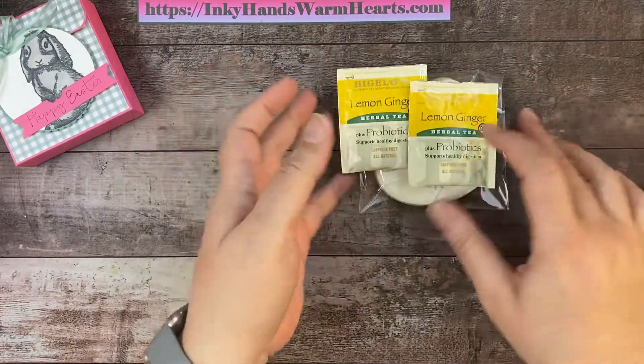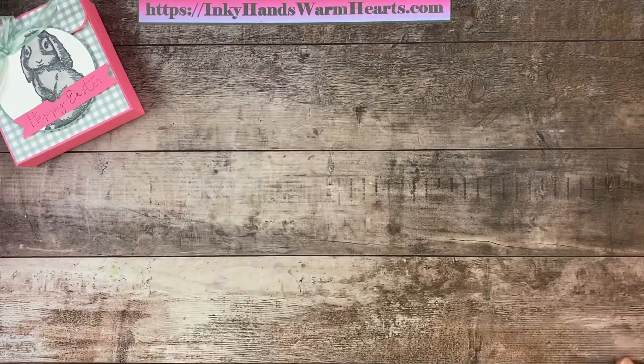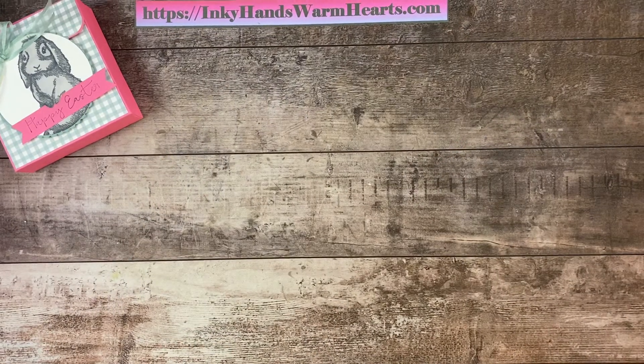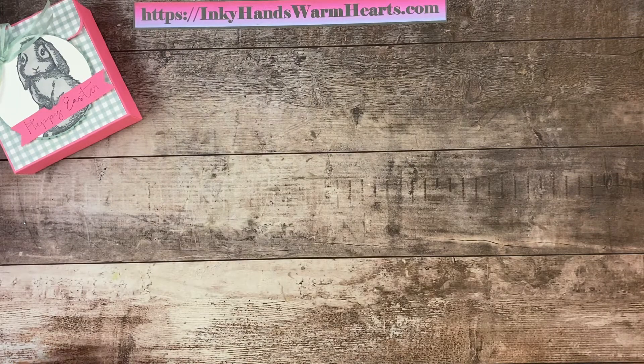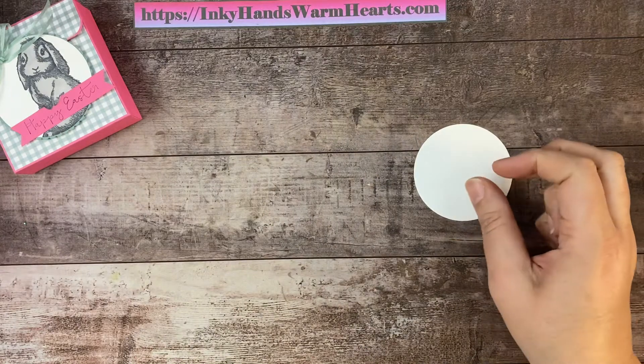Here are our little tea bags — I use the lemon ginger. I really like that tea, and I think lemon goes really well with sugar cookies. So that's that. Let's go ahead and stamp on our circle and our banner piece.